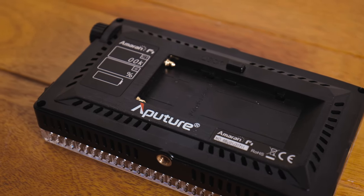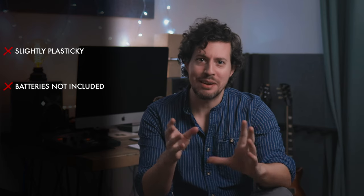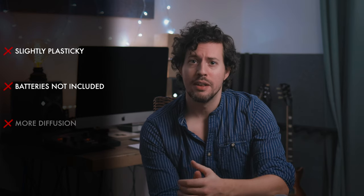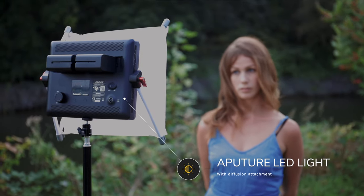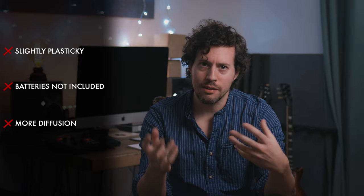But what about the cons? It's going to be a short list. I'd say it's slightly plasticky, as these things tend to be, but still well built. I'd also say that it would have been nice if a battery had been included, but I want to emphasize just how much this is not a deal breaker — I reckon most video guys have at least a few Sony NPF batteries lying around. Finally, it would have been great if there were other options for better diffusion, like the add-on diffuser you can get for the Aputure Amaran LED panels. Of course you can always use a host of other solutions for diffusion, so it's definitely not a biggie either.